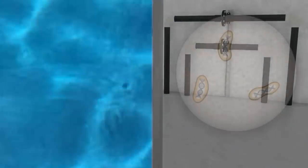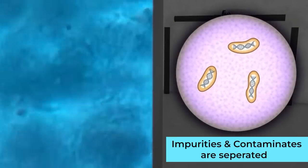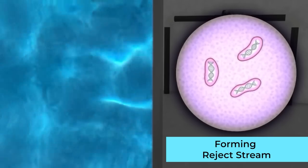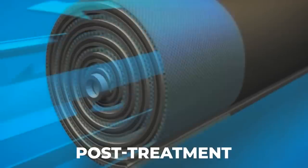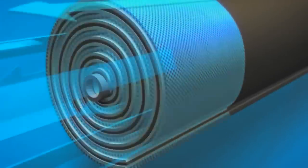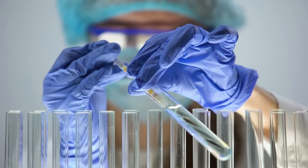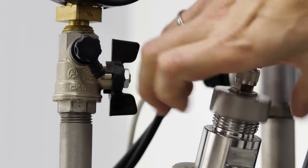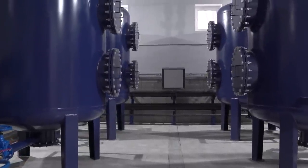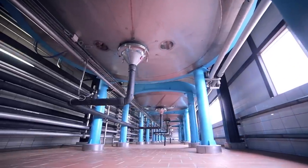Step three: separation. In the separation stage, as the water is forced through the membrane, the impurities and contaminants are separated and left behind, forming what is called the reject stream. The clean water that passes through the membrane is collected as the permeate stream. Step four: post-treatment. After the separation process is completed, the permeate stream is then treated to ensure that it is completely pure and safe for consumption. This may include adding minerals back into the water for taste, adjusting pH levels, or further sterilizing the water with UV light or chlorine. Step five: storage. After the post-treatment stage, the purified water is then stored in a tank or container to be used as desired.